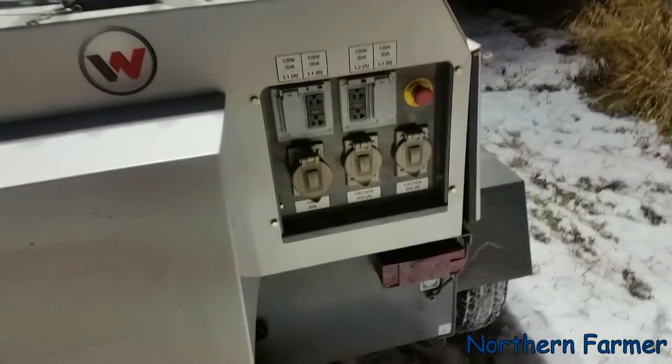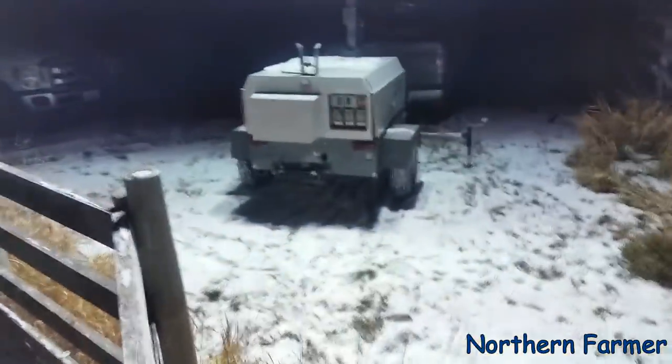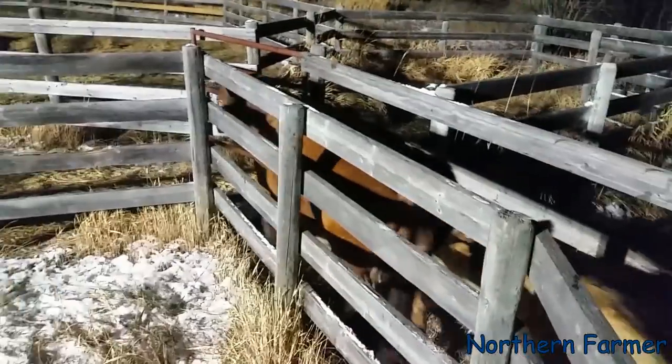We've used it quite a bit. It was actually a good idea to get a light tower and generator combo because just the generator itself was kind of a waste, and there are tons of those light towers around. Now we're going to put all the cattle in here and separate the cows and calves and treat the cows.